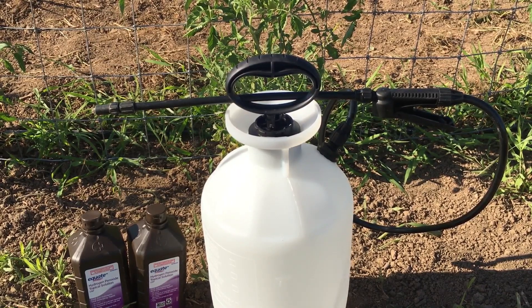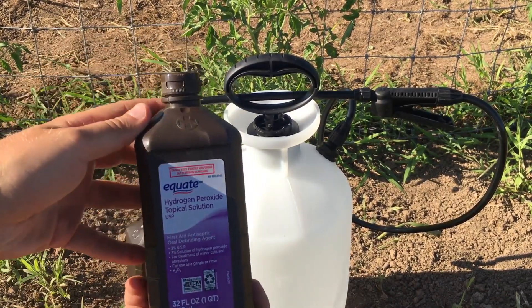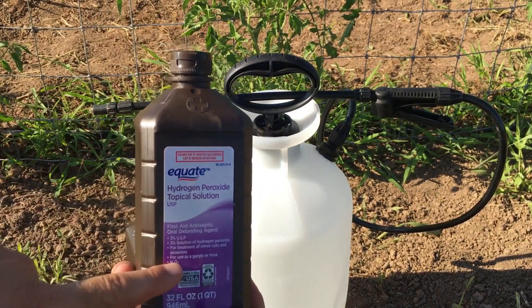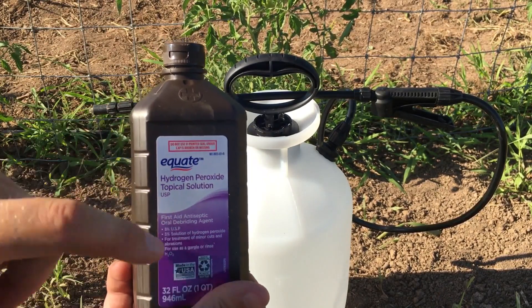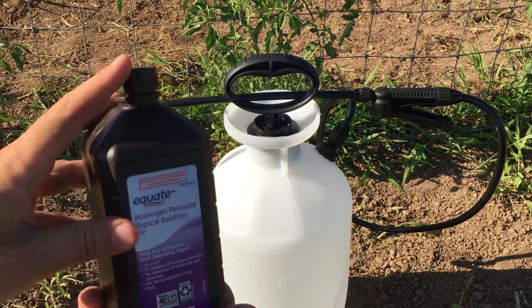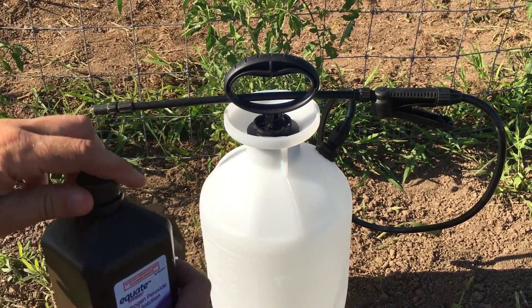So it's very simple. All you need is some hydrogen peroxide. You don't need to get any food grade or anything like that — just get the 3%. You can get it in the link below in the description. Grab the 3% hydrogen peroxide and mix it half and half with water.